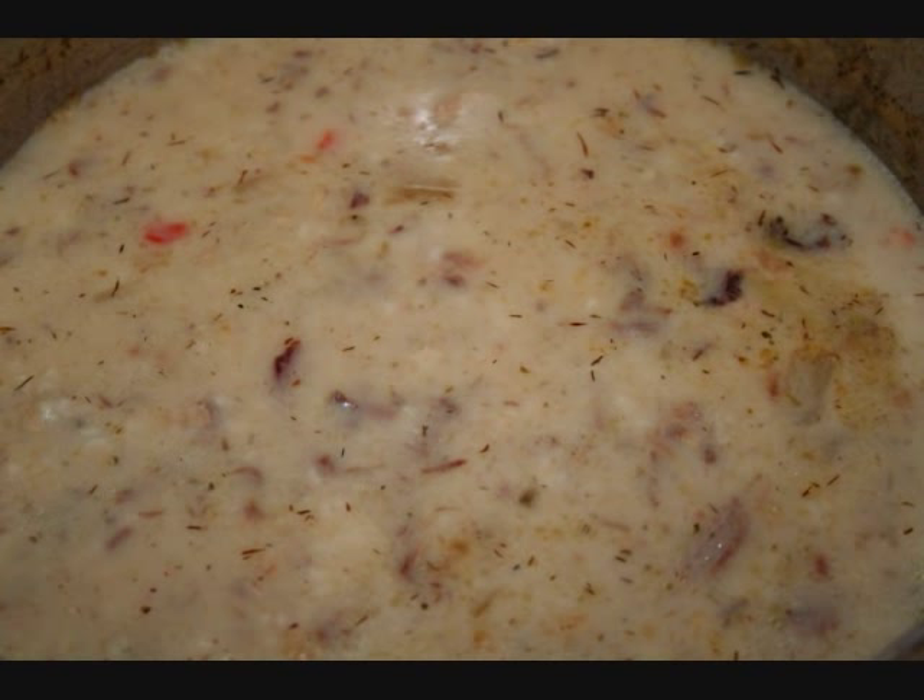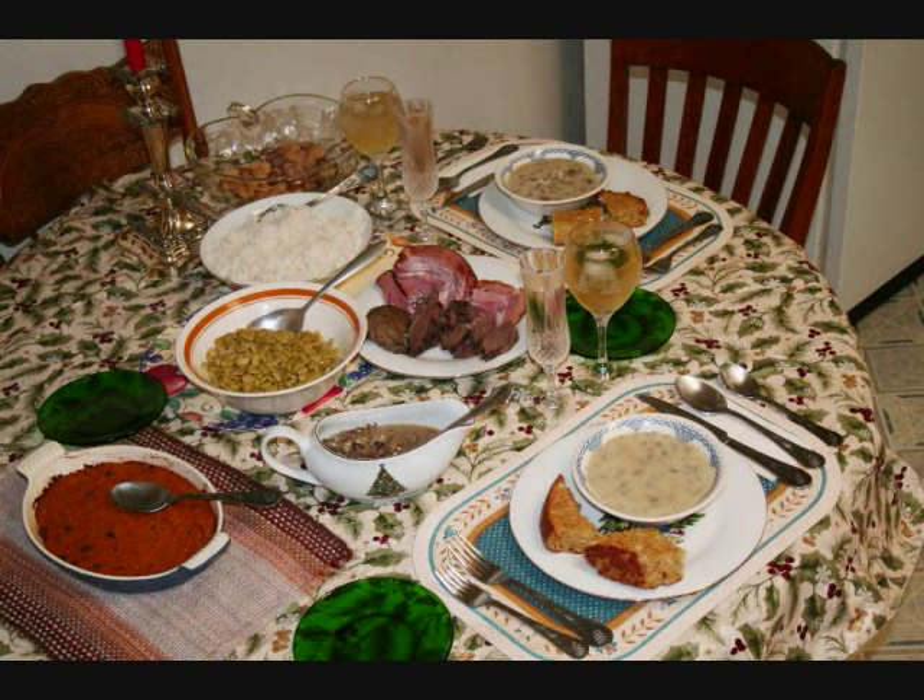We made soup from some of it and used a Camp Traditions dried wild rice soup mix, and it turned out very, very well indeed. I did add a little extra regular rice and some extra dill weed and it did real good. And here is a complete meal.